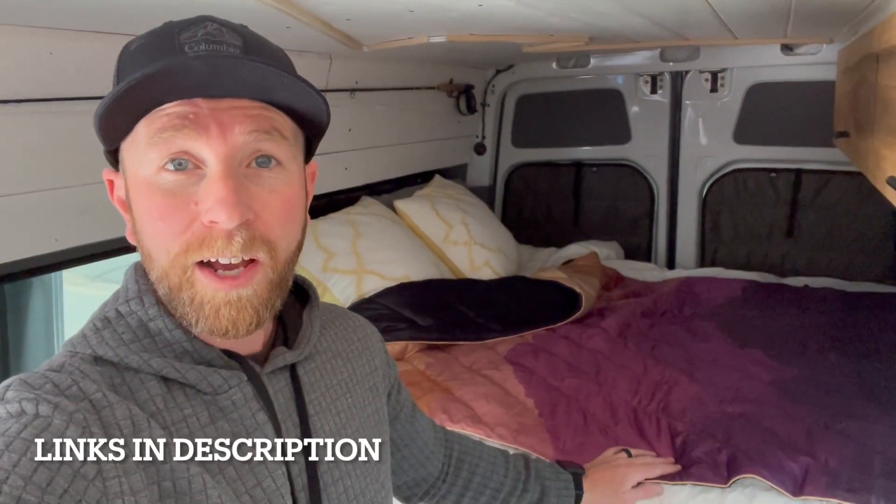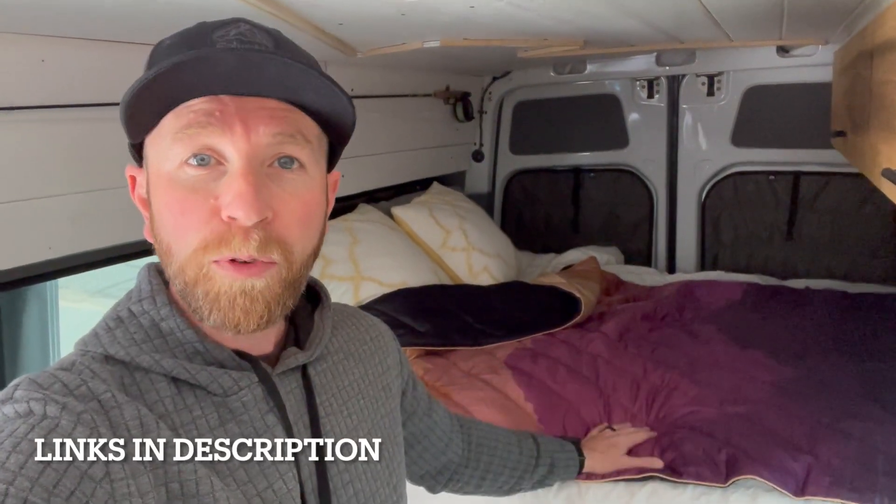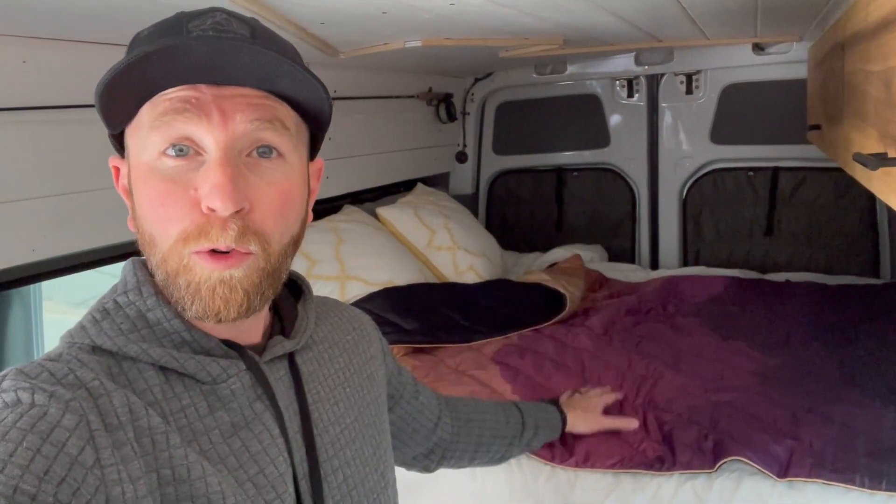Hey friends, we're hanging out in the adventure van today getting ready for our next road trip camping trip. I wanted to show you maybe my favorite piece of gear for this specific season, and that's this Rumple blanket. It feels just like a sleeping bag except it's a blanket, and it's perfect for these shoulder seasons when things are just a little bit colder — when we need that extra piece of blanket over our bedding or wrapped around us for fireside chats and hangout times in the evening.